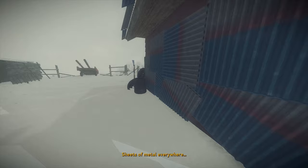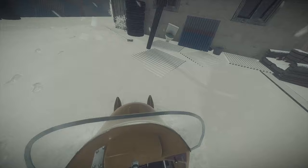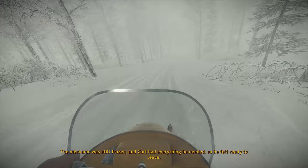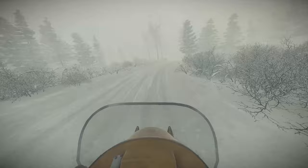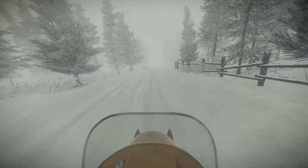Sheets of metal everywhere. Was Carl out of touch with current home improvement trends, or perhaps this was meant to protect against residual radiation? Samurais. Sure. Nice — here we go, I got some new wheels. Go anywhere now. The mechanic was still frozen and Carl had everything he needed, so he felt ready to leave. Nice. This is awesome. I think I've only driven a Skidoo once in my life, but it was really fun. Let's go see Rosair.